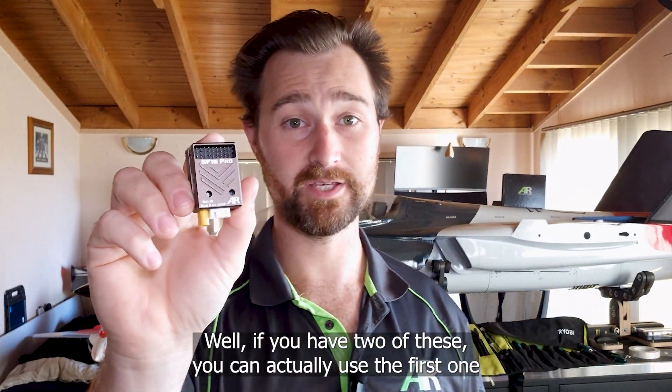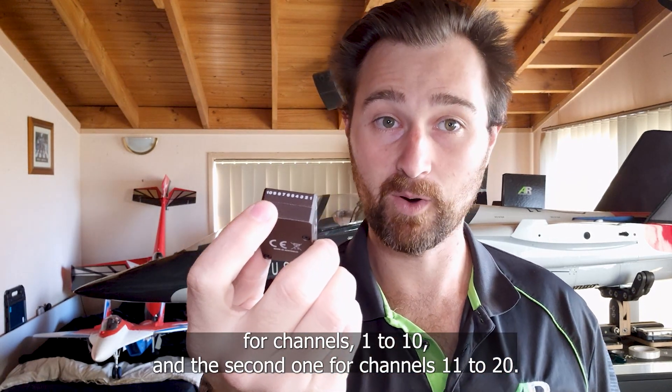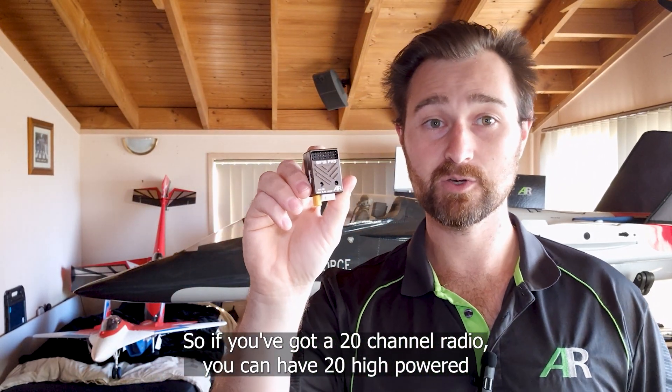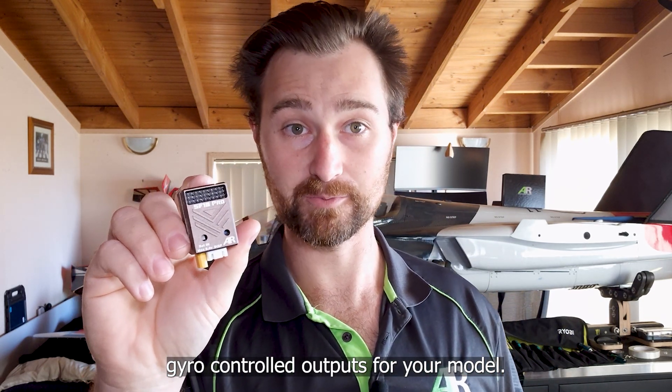If you have two of these, you can use the first one for channels 1 to 10 and the second one for channels 11 to 20. So if you've got a 20-channel radio, you can have 20 high-powered gyro-controlled outputs for your model.